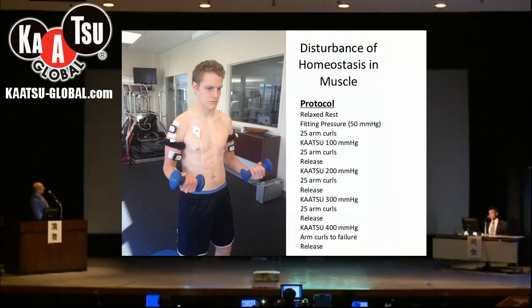In these experiments I will show you, we use the same protocol. We make measurements at rest, then apply a fitting pressure of approximately 50 millimeters of mercury, and the subject does 25 arm curls. We then use the KAATSU master to adjust pressure to 100 for another 25 arm curls, release, then go to 200 for 25 arm curls, release, then 300 for 25 arm curls, release, then 400 and arm curls to failure, then release again.